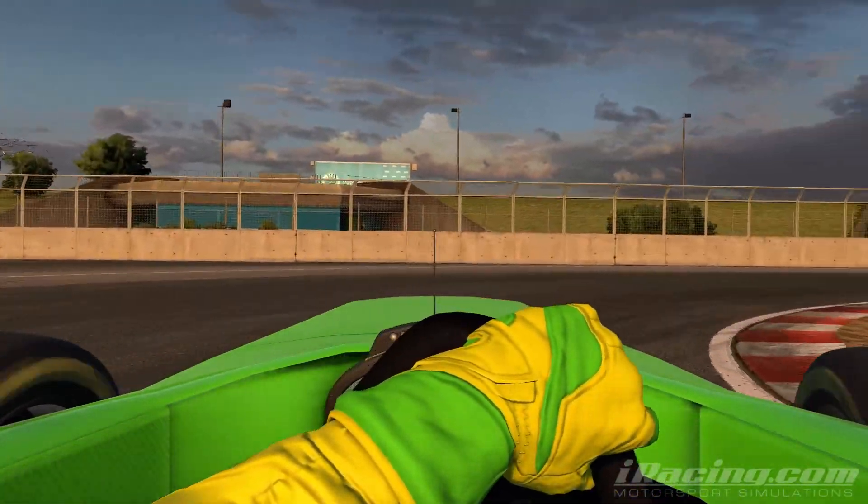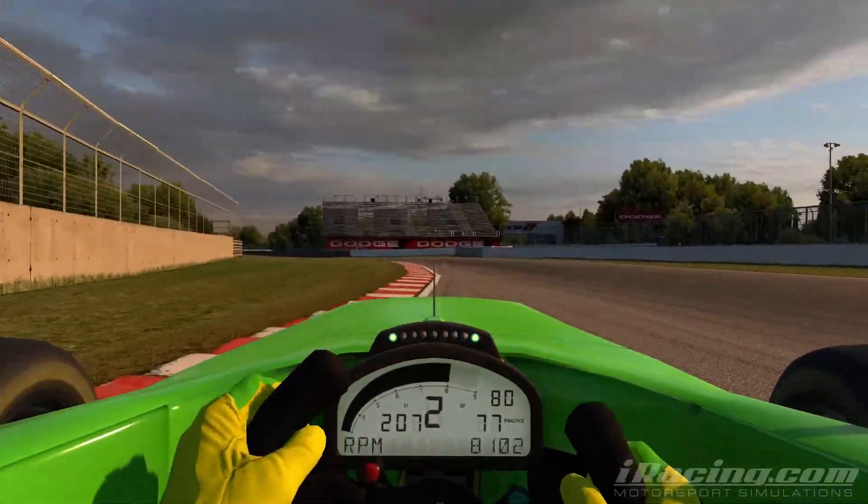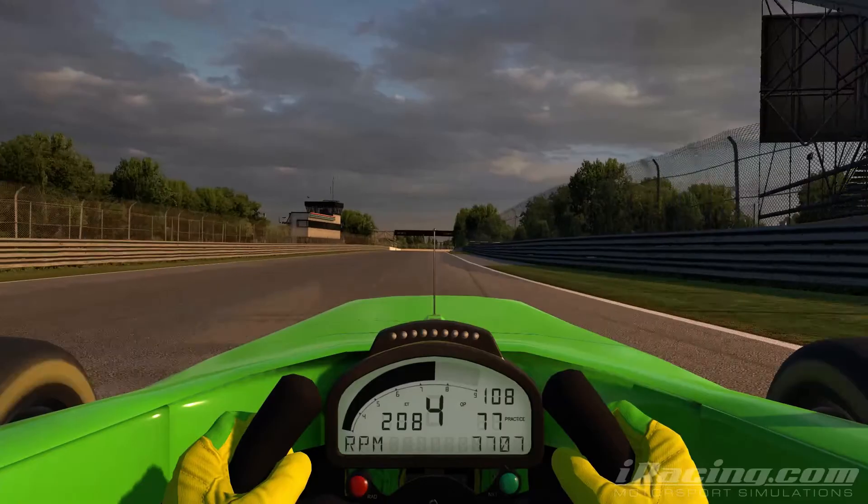I like to get down to 1st and just smoothly exit. You do get a little bit of wheel spin but that's fine.